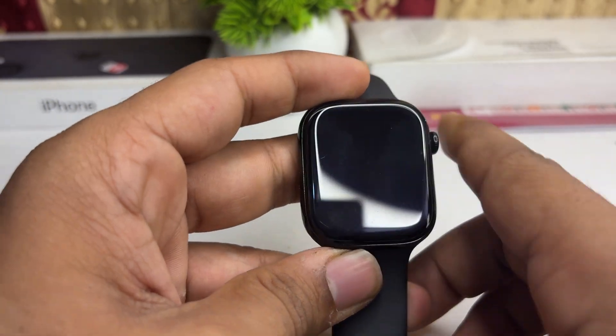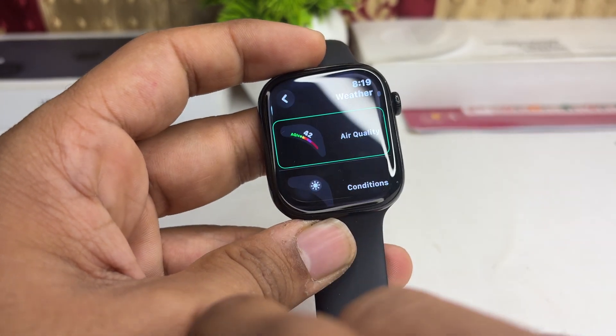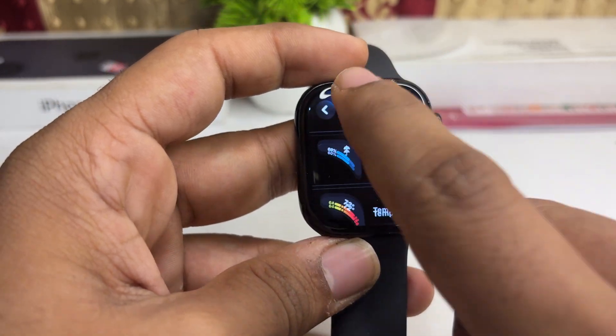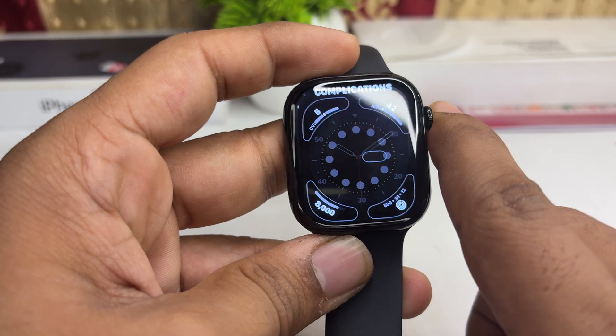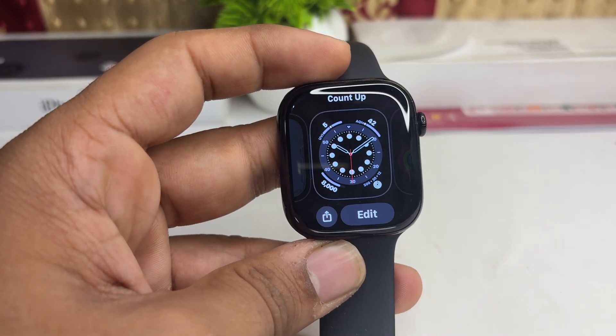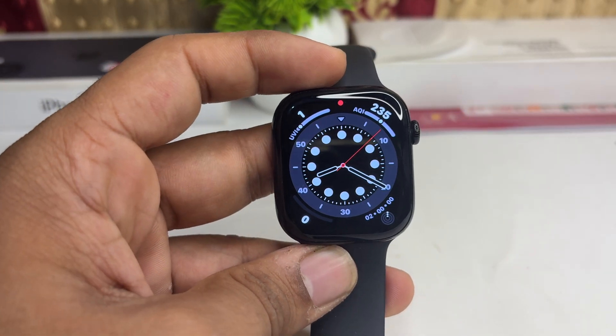What you can do is long press on the watch face, click on edit, and then simply select the complications or choose from many different customizations. But you will not be able to change the lock screen on your all-new Apple Watch Series 10. Goodbye.